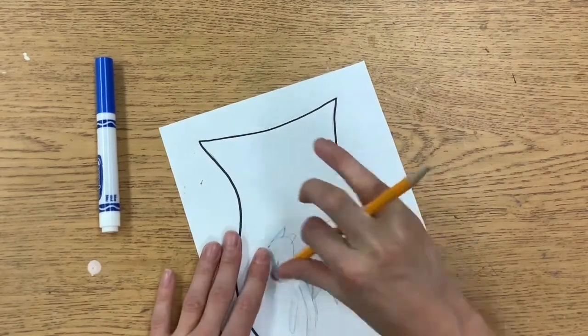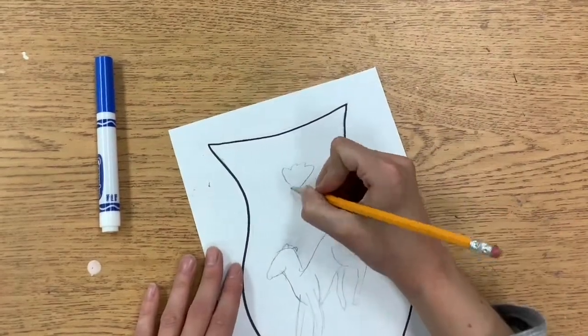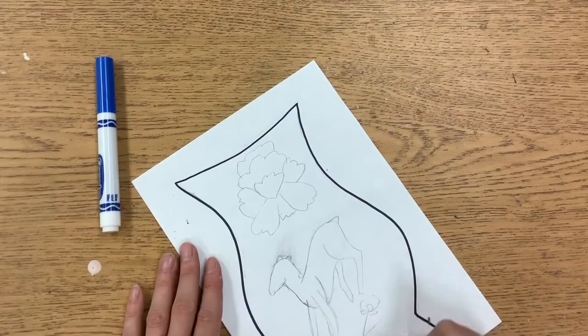Draw with pencil first and draw it lightly until you get it right. You may have to erase a number of times, just like I did, so make sure you draw pretty lightly with your pencil so that it's easier for you to erase later.